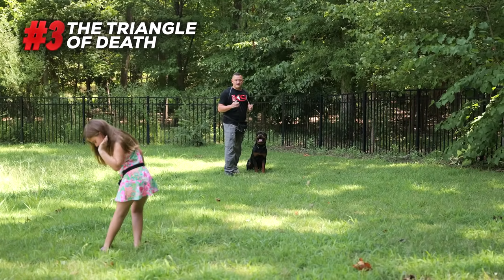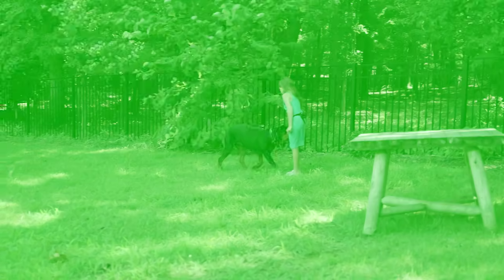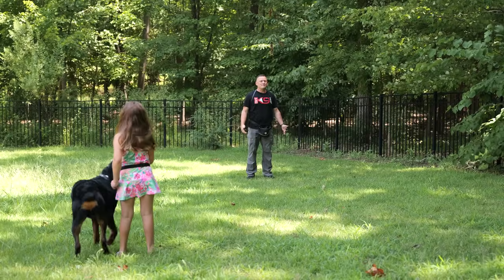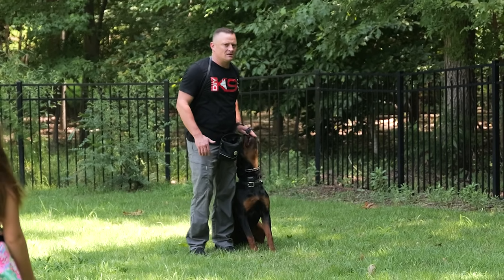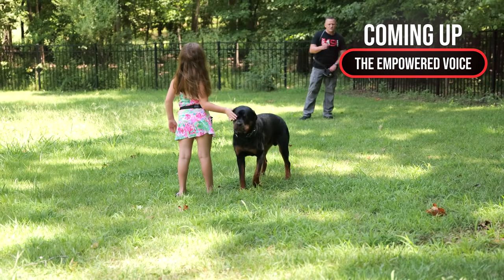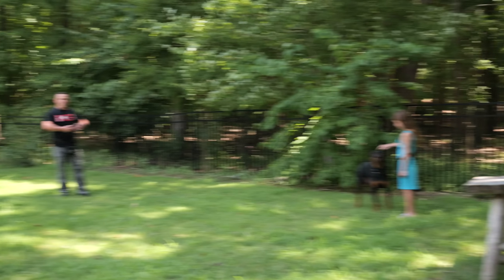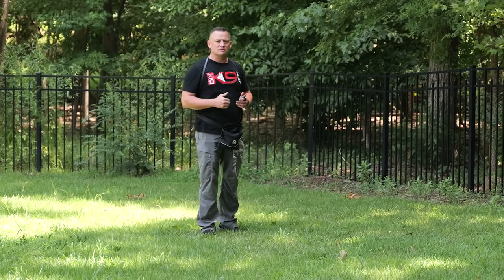One of the best recall games you can play with your dog or puppy is what we call the triangle of death. Typically if you're recalling your dog, you're using two people. After he eats food from one person, he'll typically come back to the other. But when you bring in a third person, he actually has to listen and pay attention to who's calling. You can bring a third, fourth, or fifth option. An interesting thing with this game is he might start going towards one person — then you call him to change direction halfway through. Big payment for that, which helps condition him that you might be heading north, but I might recall you back south.